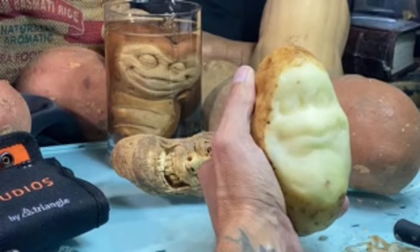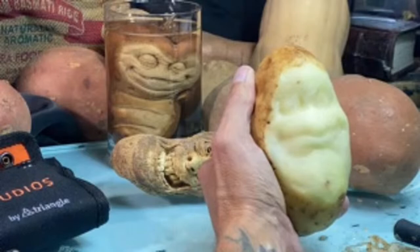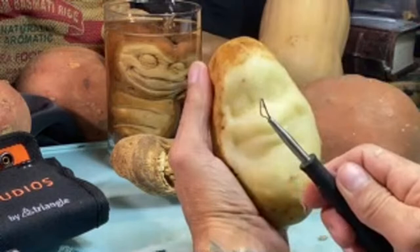I think I'm done with that tool — the rest is going to be done with the small detail tool and then a little knife to pull out all the details.